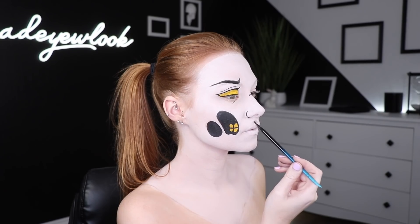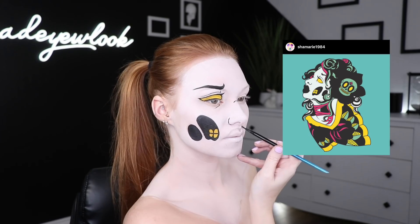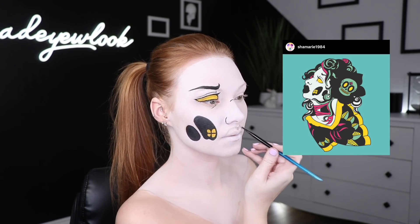I was a little nervous filling in the lips because they are so much rounder than my lips. So I first used gray eyeshadow to give myself an outline and then filled them in using black body paint.